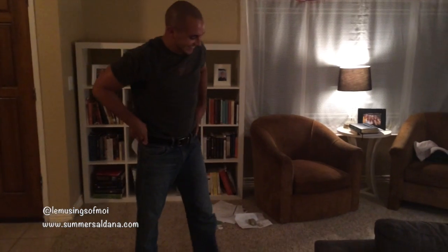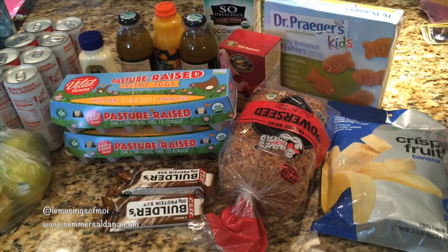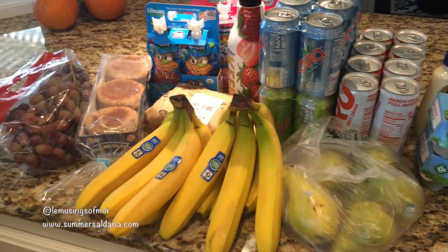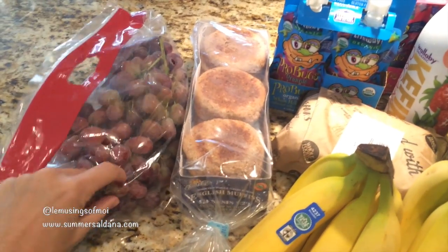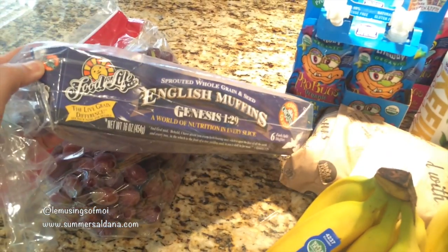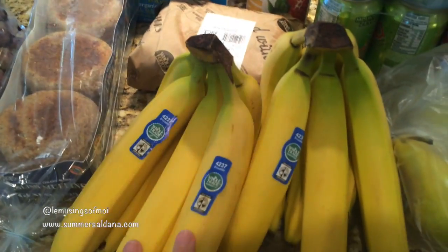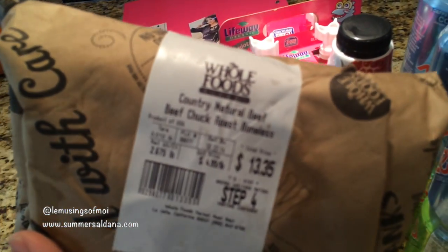Hey guys, it's Sunday. We just got home from church and Whole Foods — this is the only grocery store we're doing this week so I'm showing what we got. We got some organic grapes, these feel crunchy which I like. Then we got Food for Life English muffins because we're going to make tuna melts one night, and regular bananas.